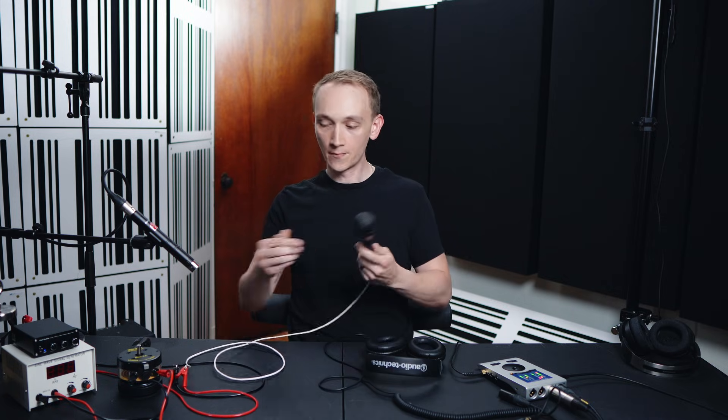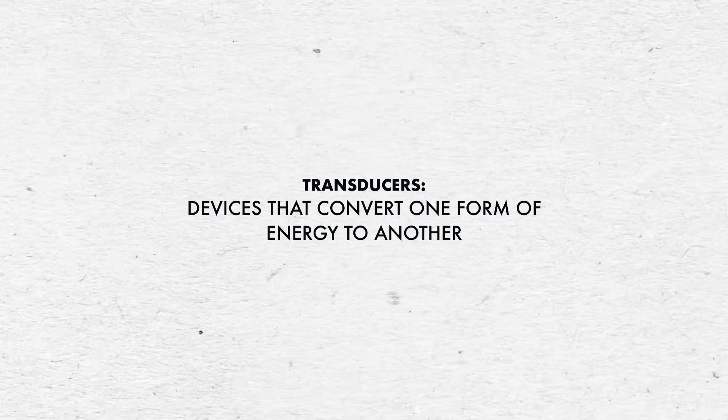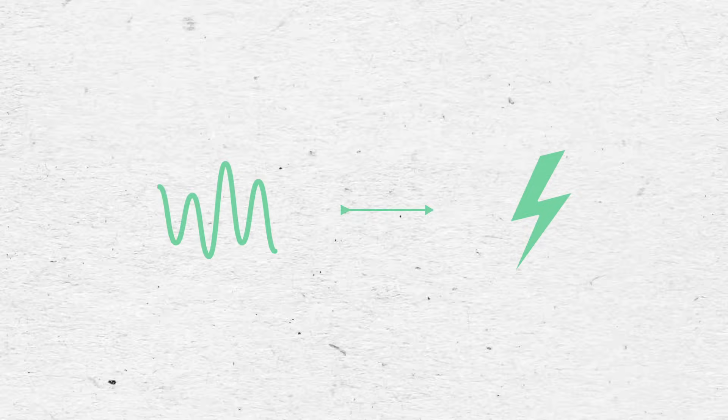Is this a pair of headphones or a microphone? And this — is this a microphone or a speaker? Well, they're both transducers, devices that convert one form of energy to another. In this case, they're converting between acoustic and electrical energy. And the way they each do this comes down to the exact same principle. And that's what I'm talking about today.